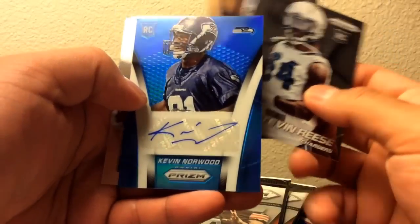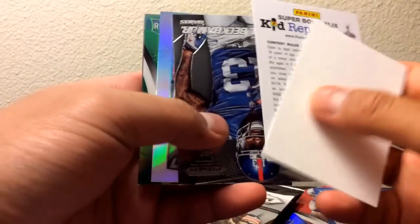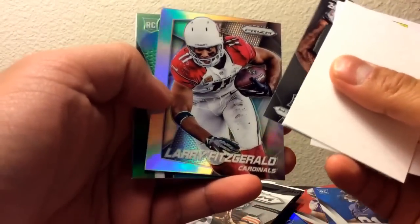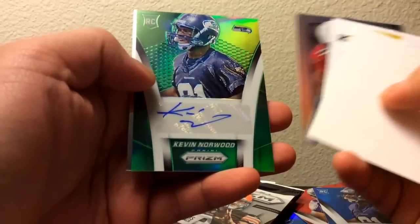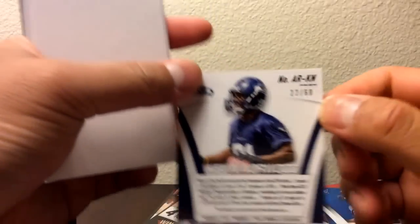Kevin Norwood. And this one's going to be the same one — Kevin Norwood — but it's going to be green. Clear for zero, yep. The green is out of 60, so not bad.